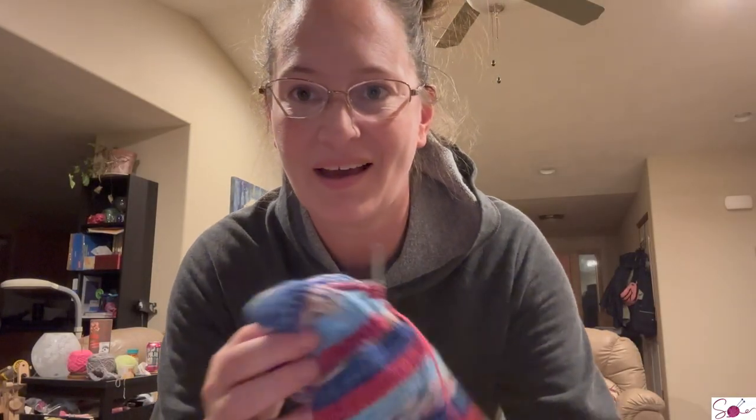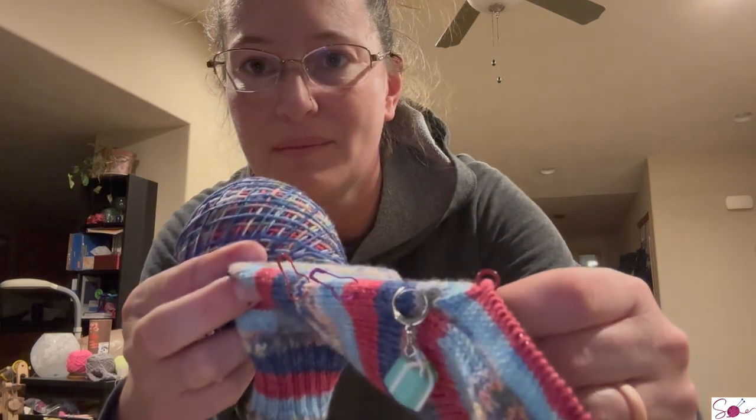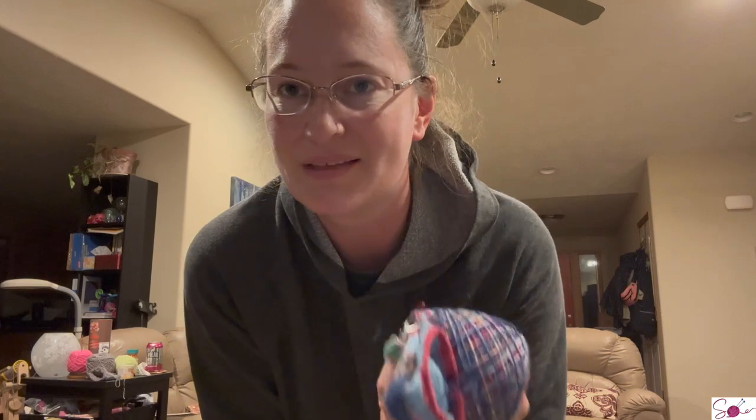It's 1:41 in the morning and I have picked up the gusset and I have started the decreases, but I'm not very far yet. This for me is always what feels like the slowest part of the sock. I don't know why - I don't dislike it necessarily. It's just that right now I've already messed up.